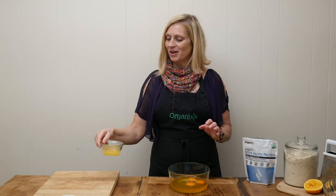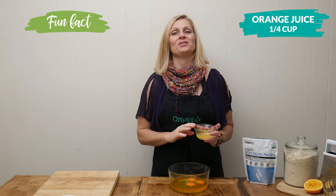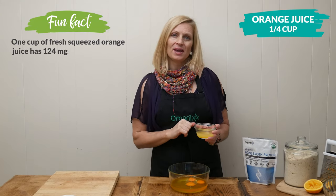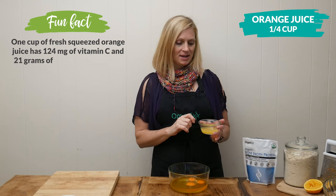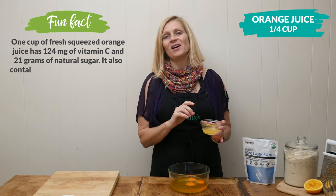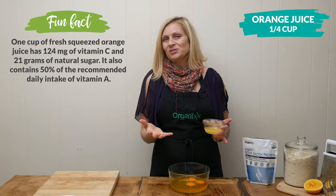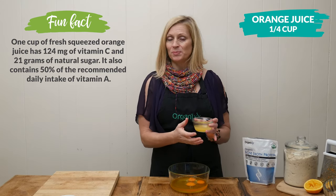One quarter of a cup of freshly squeezed orange juice. If you're sensitive to sugar, you may still be okay with this recipe because this quarter of a cup is divided into 12 different muffins, which equates to about one teaspoon of juice per muffin.